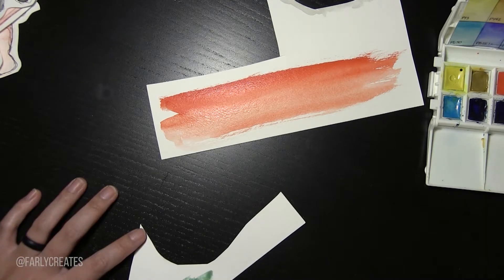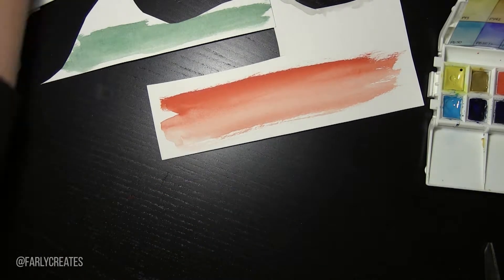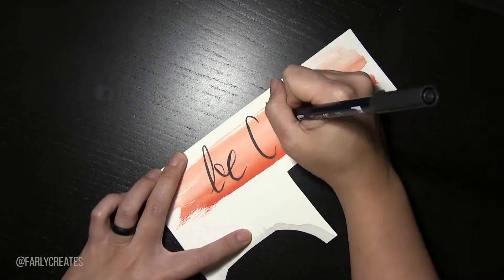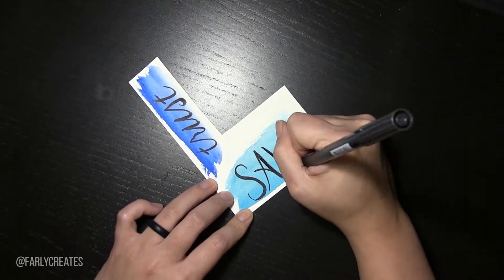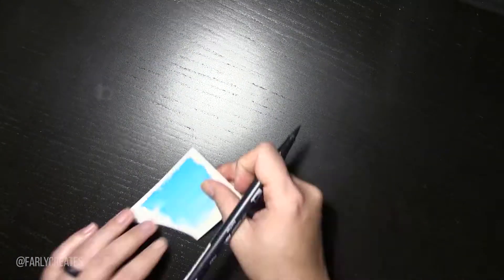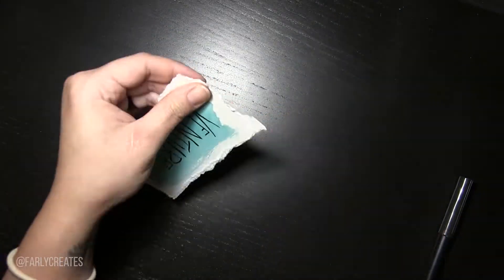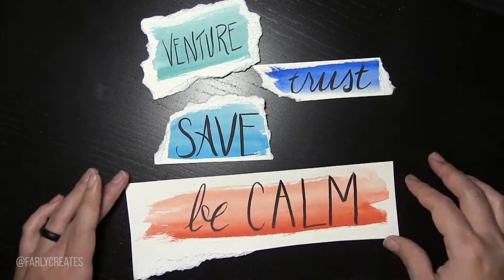Now I'm just painting backgrounds for my words. One of the things I'd really like to get better at in 2019 is hand lettering, because my hand lettering is absolutely terrible — and you'll see that as the video progresses. I just picked random colors for my palette and then decided to draw over them with my Tombow marker pen. So I did words like 'trust,' 'save,' 'be calm,' 'breathe' — I tried different things and I'm really bad at lettering. This was supposed to be 'adventure,' but I just wrote 'venture' — like, venture forth into the unknown. So yeah, that's it for my voiceover.